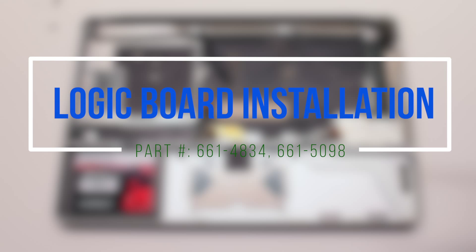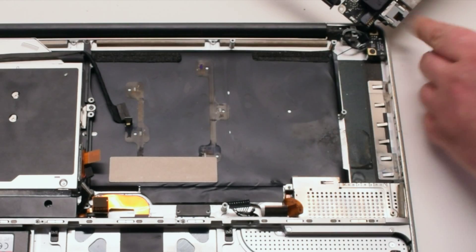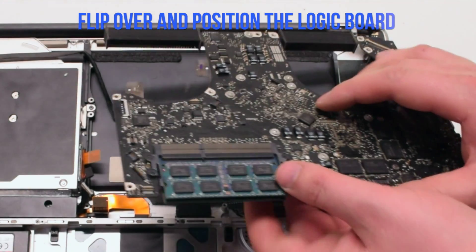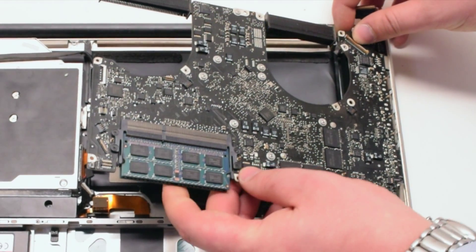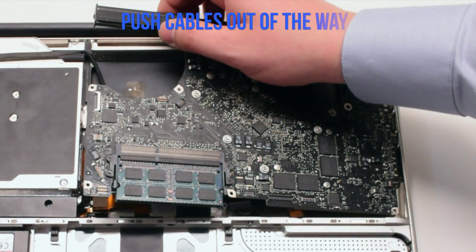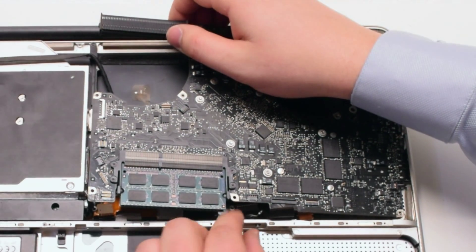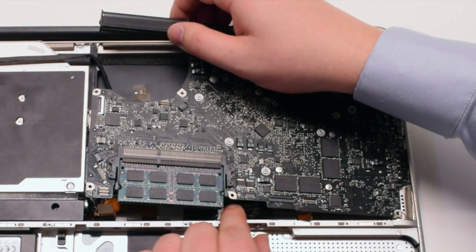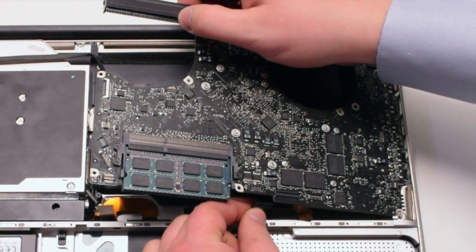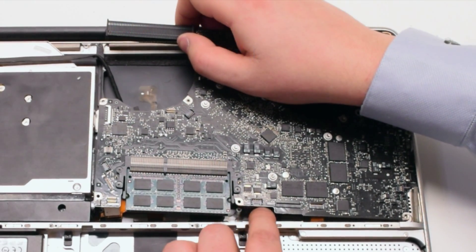Logic board installation. Go ahead and connect the DCN power board first. Flip the board over and insert it at an angle. Push cables out of the way as you insert the board. We're going to need to make the battery connection first — this is the most difficult connection to make.